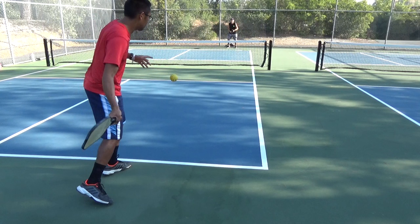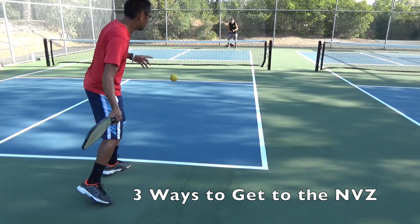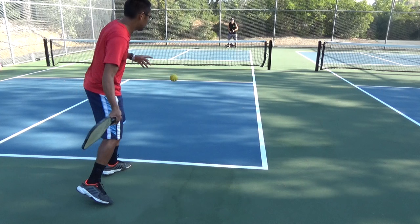Hope you guys enjoy some of those points we played out. Right now I'm going to go over three general ways that you can use to transition from the baseline to the non-volley zone.